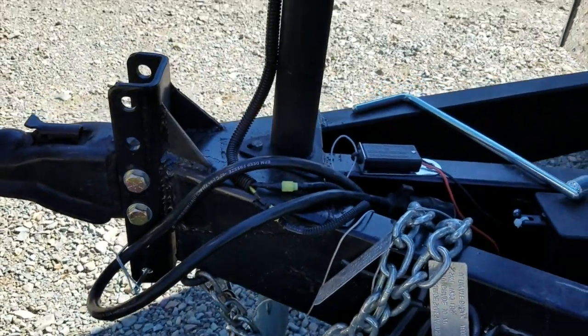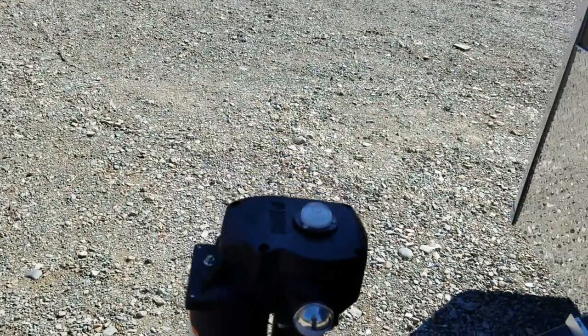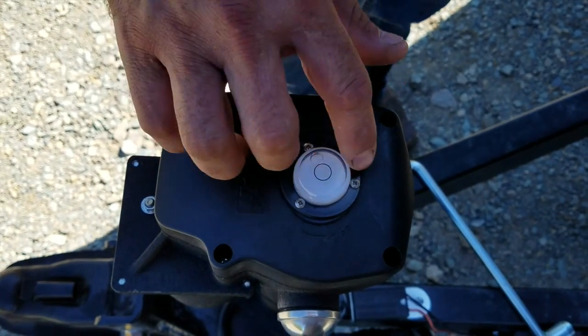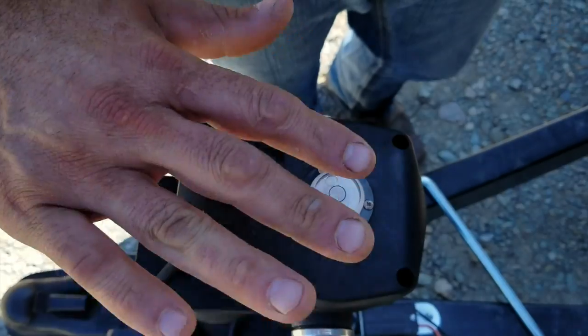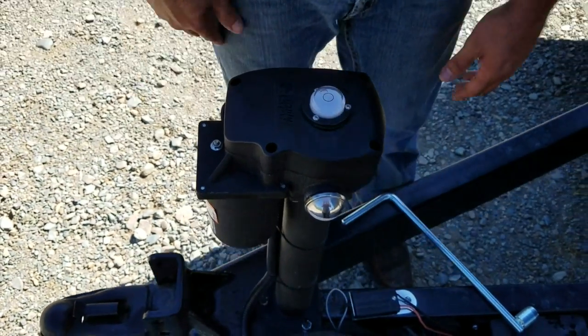Really nice setup — makes it a lot easier for a gal or someone that is elderly that is using a trailer to be able to load it. It's also really nice: it has this bullet level right here on the top of it, so you can see if your trailer is level side to side, also front to back. Once this bubble lines up in the center, it's level in all four directions.